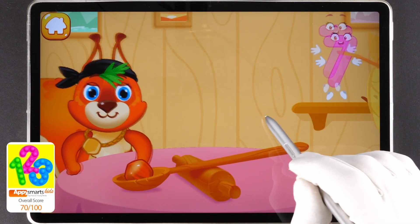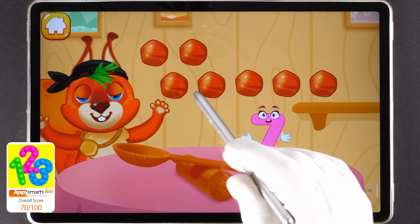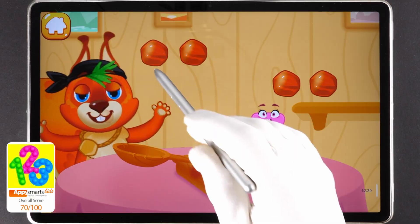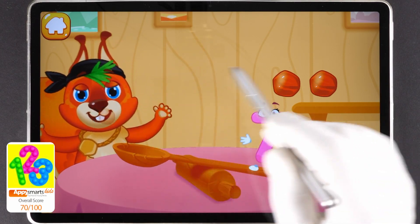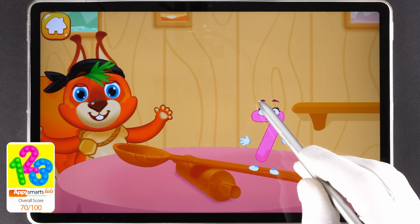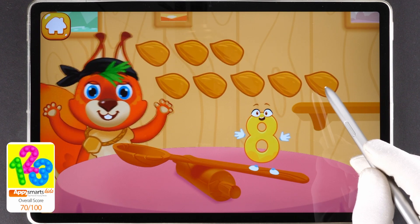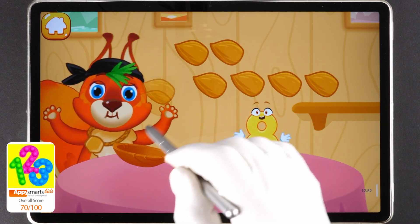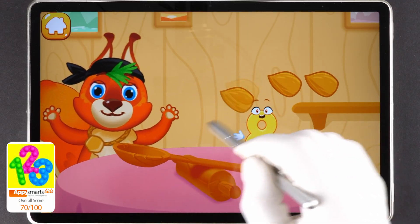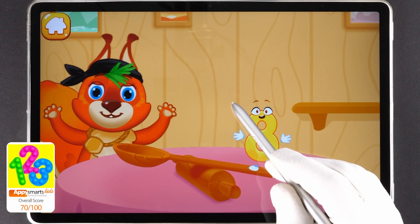Let's feed the squirrel. Drag the nuts to the squirrel one by one. One, two, three, four, five, six, seven. Cool! One, two, three, four, five, six, seven, eight. You're doing great!